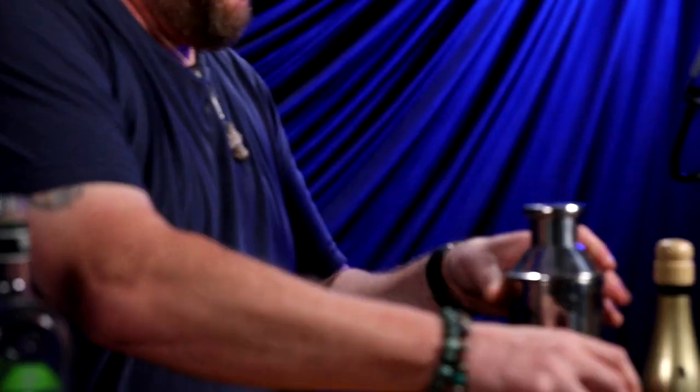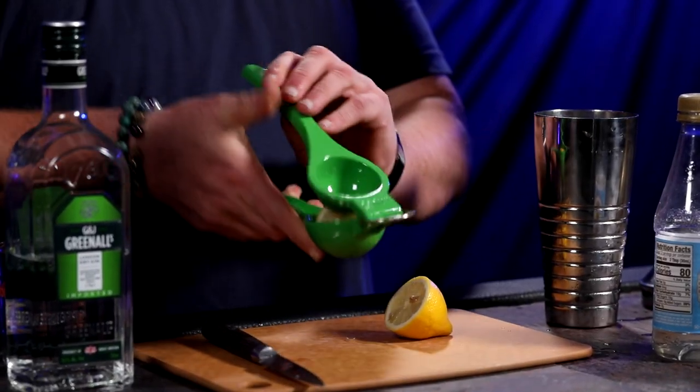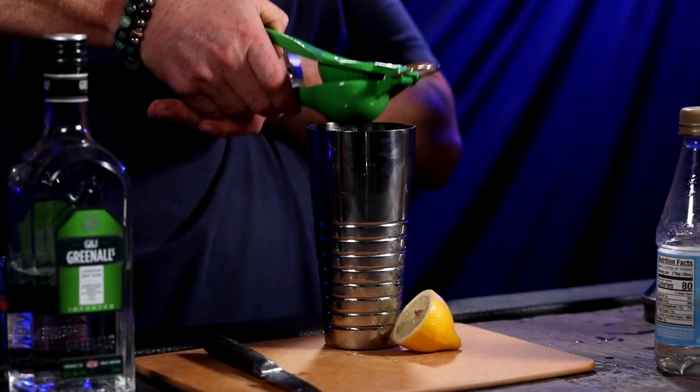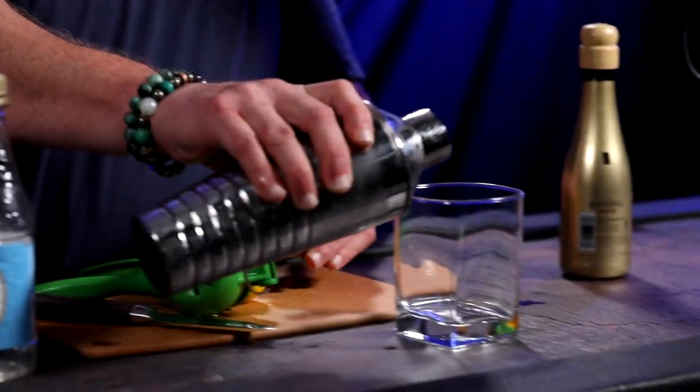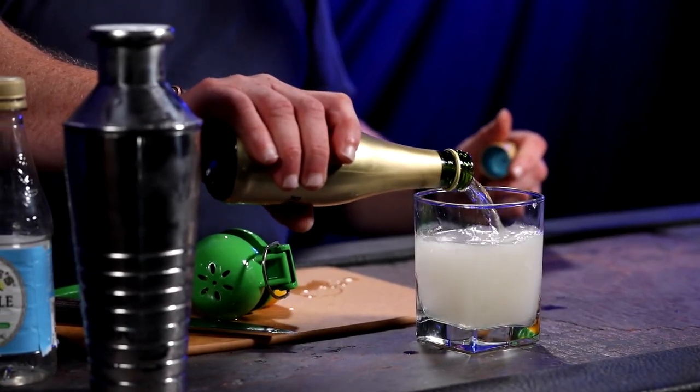Pour one ounce of gin into a measuring cup and then pour it into your shaker with ice. Then you take half an ounce of simple syrup. We're just going to cut a lemon in half — I use a really neat thing called a lemon lime press — and squeeze that into the drink. All you really have to do is shake it up, pour the contents into the glass, and top it off with about three ounces of champagne. And there's your cocktail.